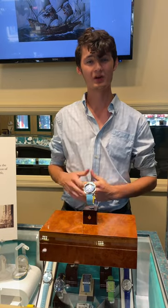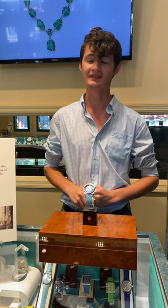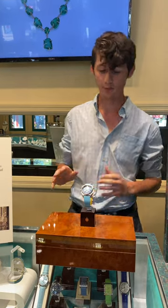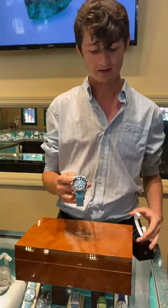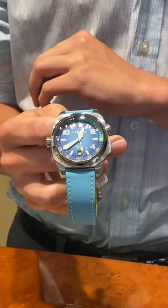Welcome back to Emeralds International's watch spotlight of Cuervo y Sobrinos Latin Heritage watches. Before we get started on our main event, I'd like to reiterate that we have the Caribe dive watch, and now we have the blue back in stock.